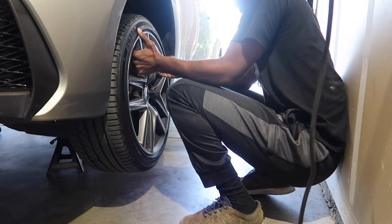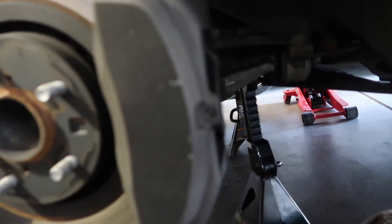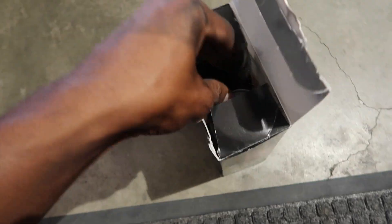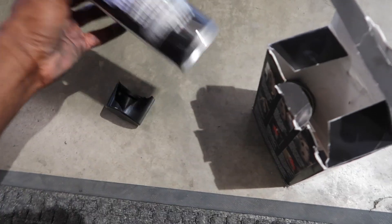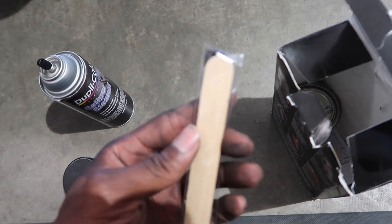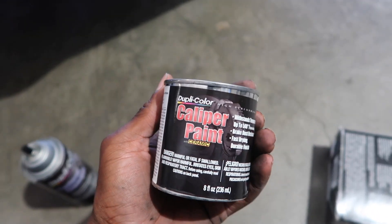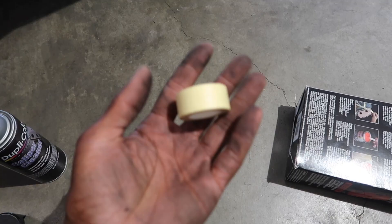My hands are going to get extremely dirty. This is going to be extremely easy to paint since it's one piece — the rears are a different story. The kit itself actually comes with caliper cleaner, which is a plus. You can tell this was probably returned or dropped because it's a bit crushed. It also comes with a paintbrush, a little stick to mix the paint, and last but not least the paint itself. Oh yeah, and it comes with tape if you need to tape anything off.